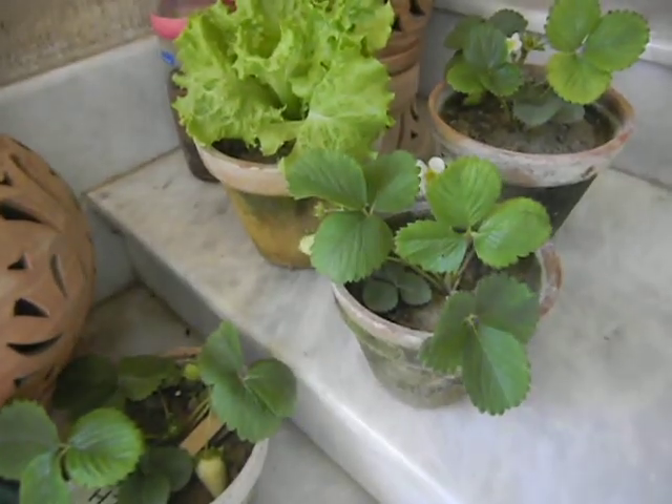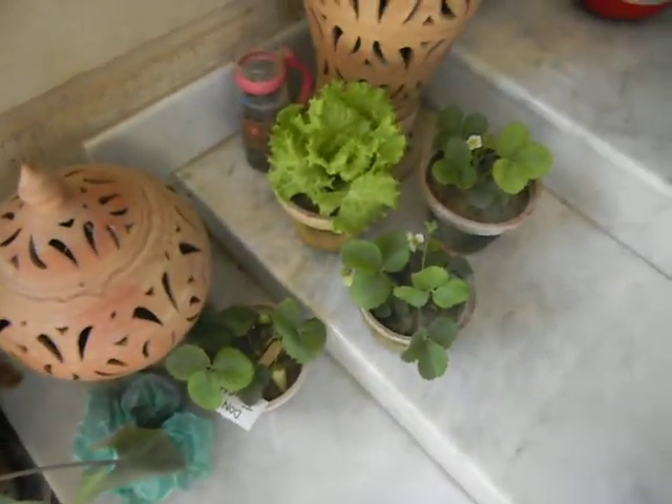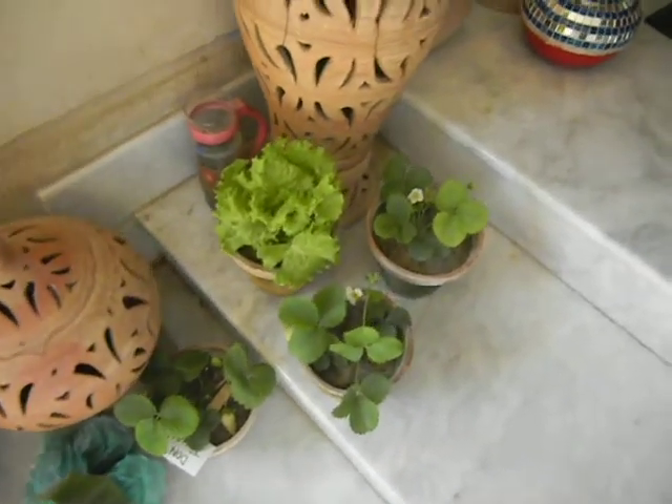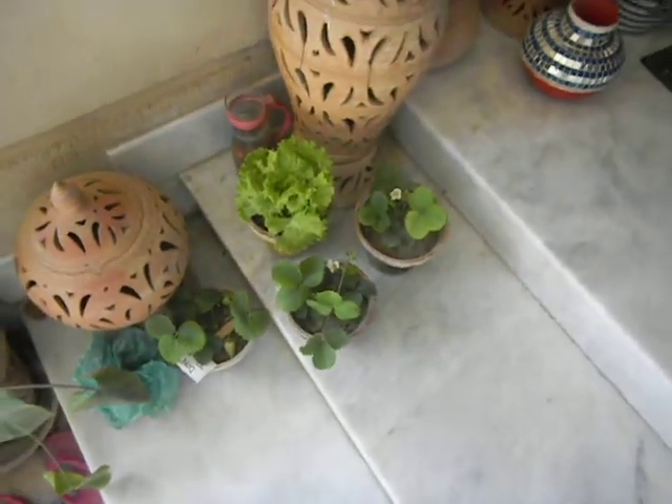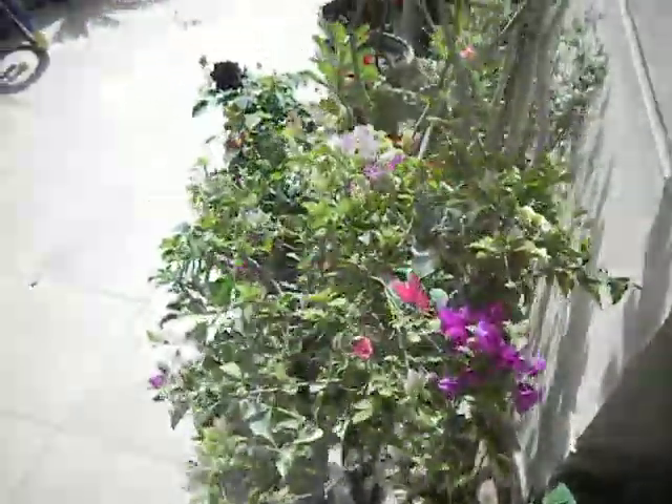Everything here should go into the aquaponics by today. One of these strawberries will go into the aquaponics, one will stay in the dirt, and one will stay in my room. So we'll have a good comparison of everything.